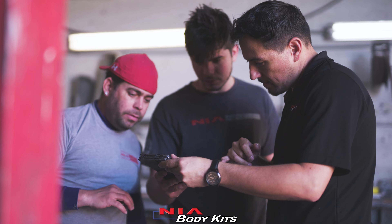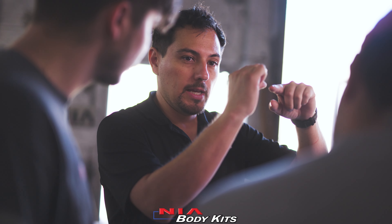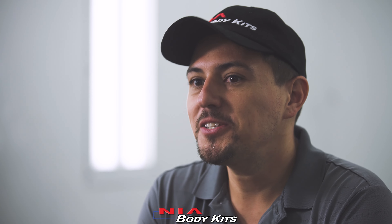It was like, okay, I'm going to hire somebody. And out of that, it just kept growing. I left my job and did this full time, and it actually started growing further and further. So I was like, this could be something.